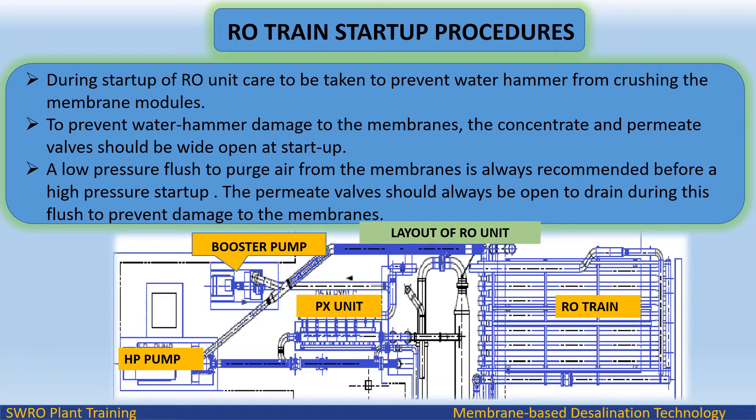RO Train Startup Procedures: During startup of the RO Unit, care must be taken to prevent water hammer from crushing the membrane modules. To prevent water hammer damage, the concentrate and permeate valves should be wide open at startup. A low pressure flush to purge air from the membranes is always recommended before a high pressure startup. The permeate valve should always be open to drain during this flush to prevent damage to the membranes.